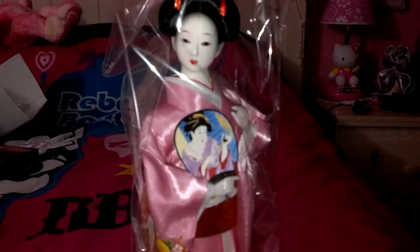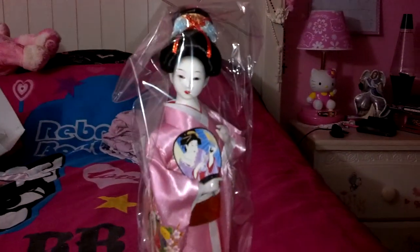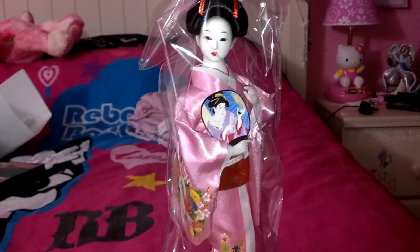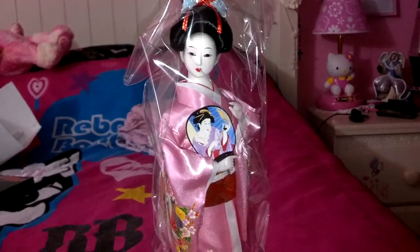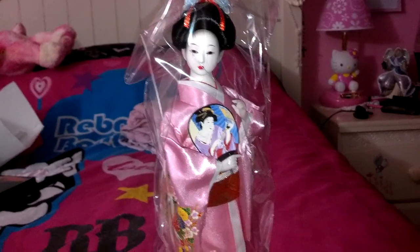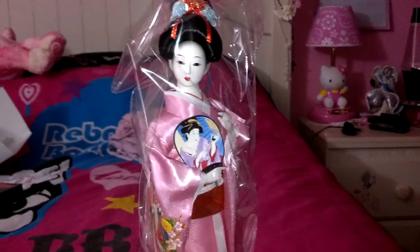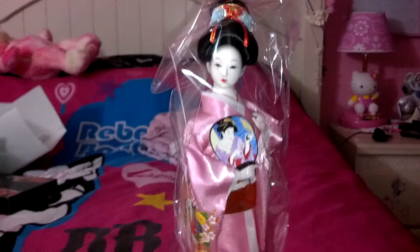So this is what Sakura looks like. And thank you all for watching. I'm not sure what my next video will be on, but I'll be making one whenever I can. So once again, thanks for watching and I'll see you guys again soon. Bye!